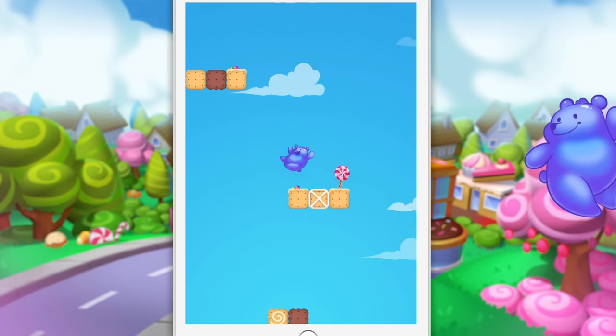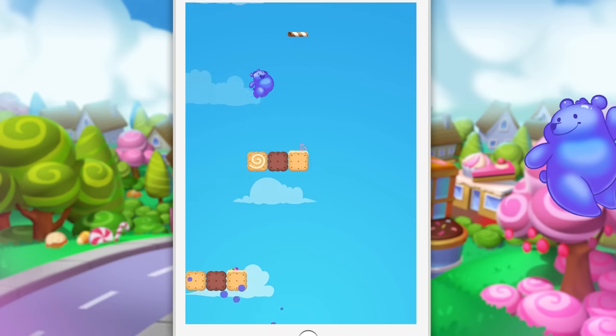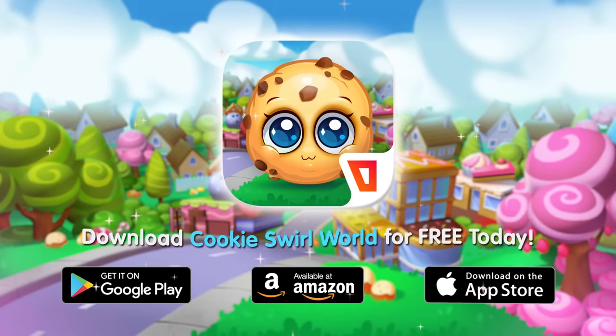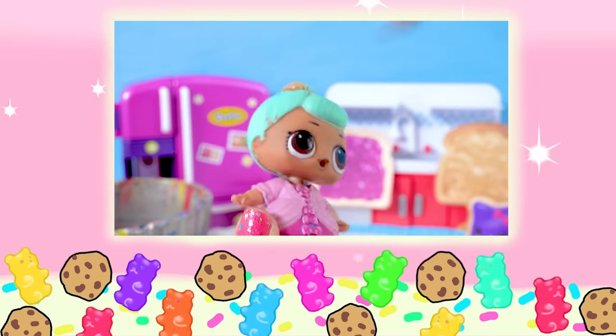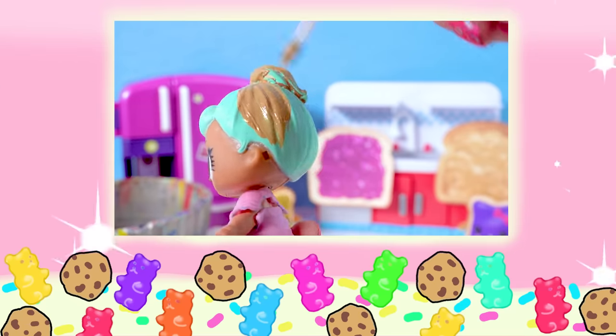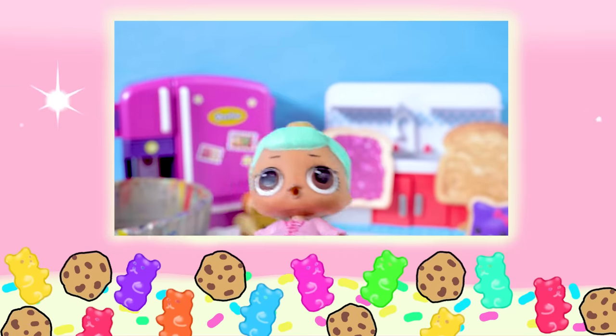It's the official Cookie Swirl app game, you guys! It is available right now — you can download it for free at the Google Play Store and the App Store. It's free! All right, Cookie fans, who remembers what color did I paint Jelly's eyes? Did I give her purple eyes, blue eyes, green eyes, or red eyes? Bye, Cookie fans!